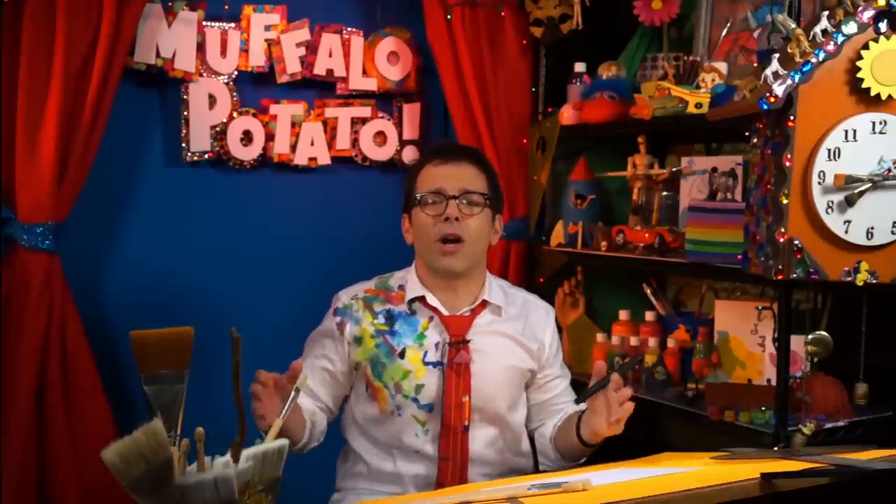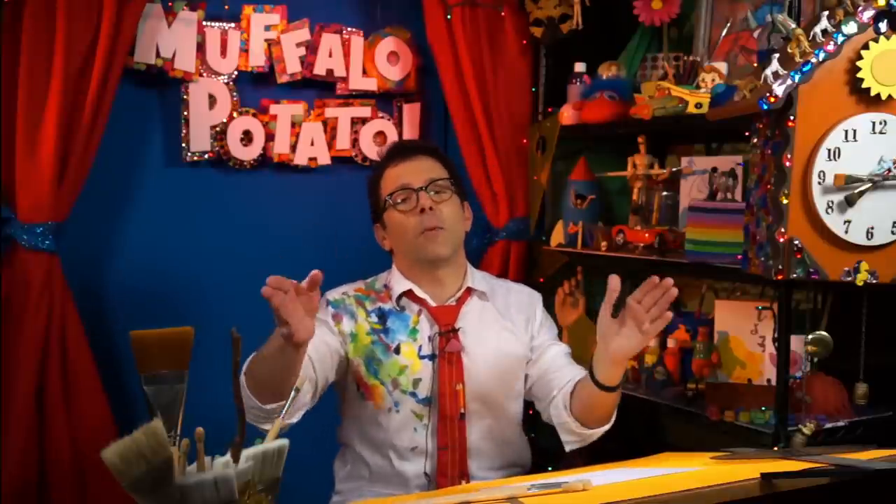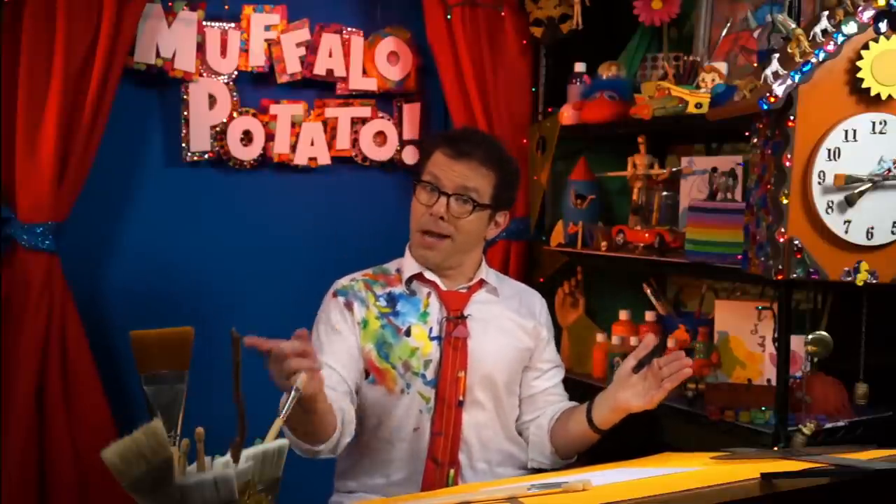A car is not an easy thing to draw. I remember when I was a young'un, way back when I was trying to draw a car and it was kind of difficult. But I figured out an easy way to draw a nice cartoon car — it's a nice way to get started. It's a Muffalo Potato car, it's made out of numbers and letters. Don't believe me? Just watch. This is happening right now.